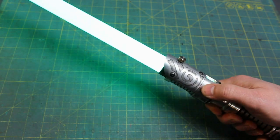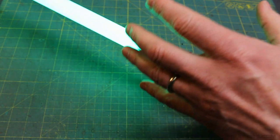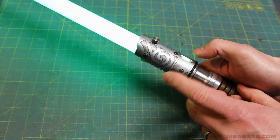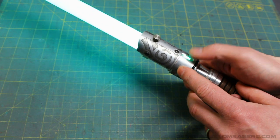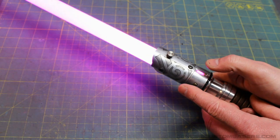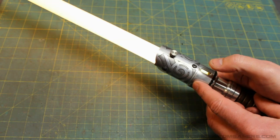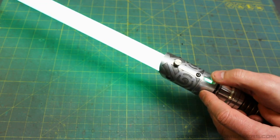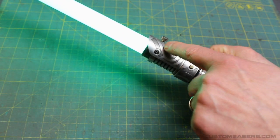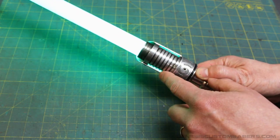Tap the activation button and you get blaster blocks — you can see the flash on clash. The same thing happens if you strike the saber. The color changing and flash on clash are all customizable, which I'll show you how to set later. To change the color, you hold down the auxiliary button and tap the activation button — it switches through 10 color presets: purples, all the way around, yellow, and two different shades of green.